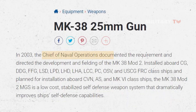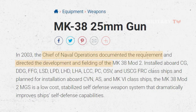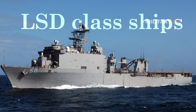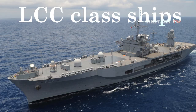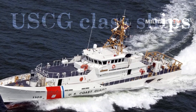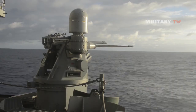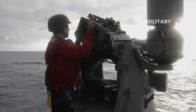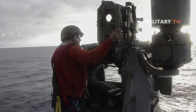In 2003, the Chief of Naval Operations documented the requirement and directed the development and fielding of the Mk-38 Mod 2. Installed aboard CG, DDG, FFG, LSD, LPD, LHD, LHA, LCC, PC, OSV, and USCG FRC class ships, and planned for installation aboard CVN, AS, and Mk-6 class ships, the Mk-38 Mod 2 machine gun system is a low-cost, stabilized self-defense weapon system that dramatically improves ships' self-defense capabilities.